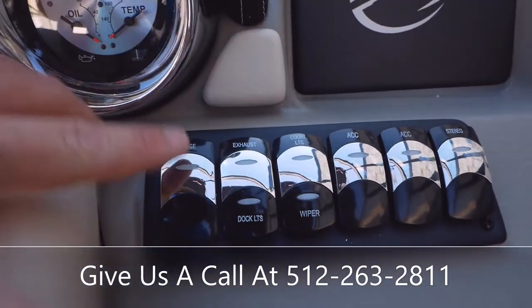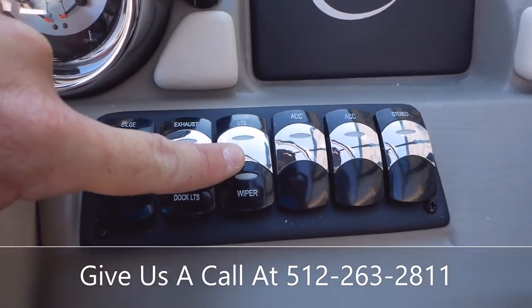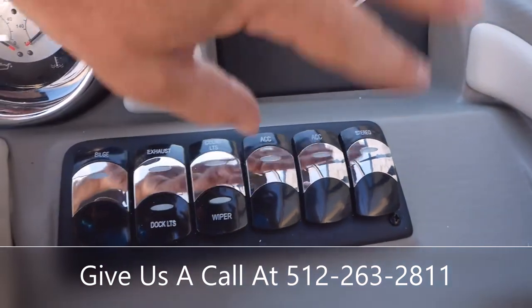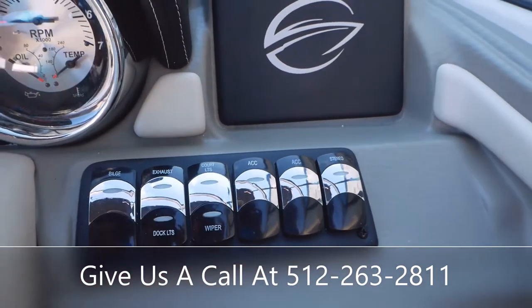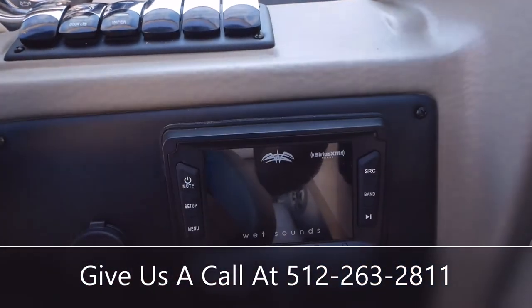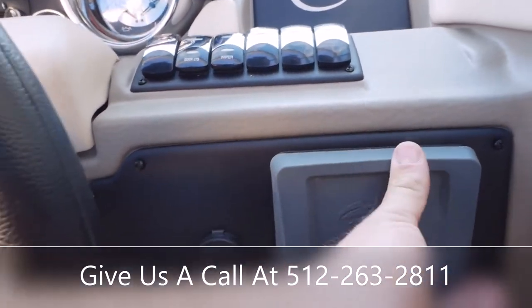You'll have your bilge to pump water out of the boat, docking lights, and courtesy lights. The ACC switch is your accessory switch — if you want to add a Garmin screen or something, you can run it to that accessory switch. Then you'll have power to your stereo right there. We've got a Wet Sounds Bluetooth stereo system with speakers all throughout the boat.